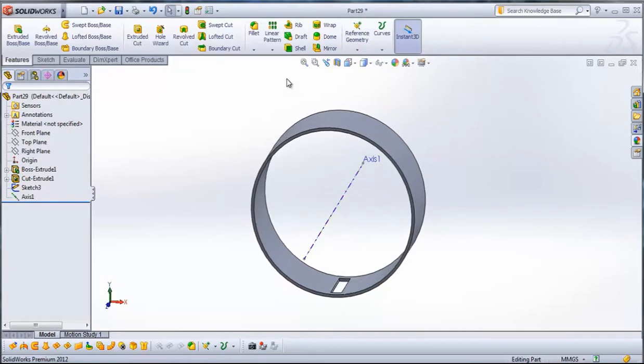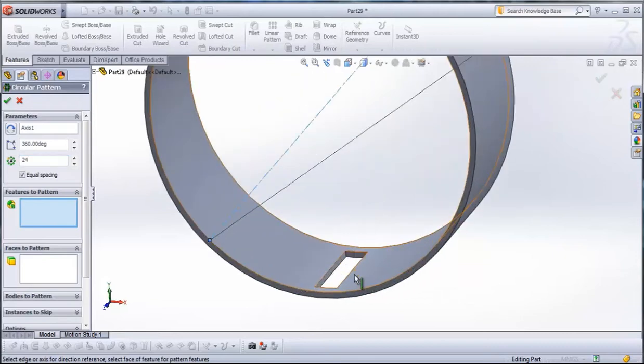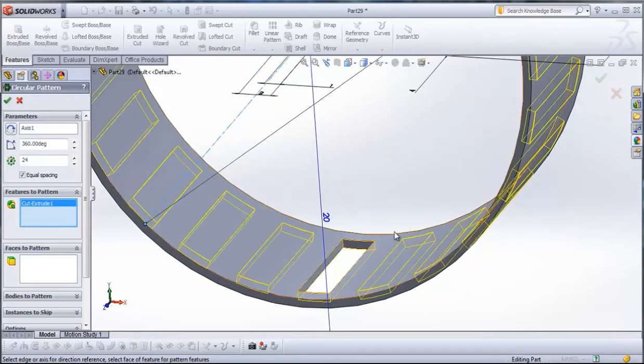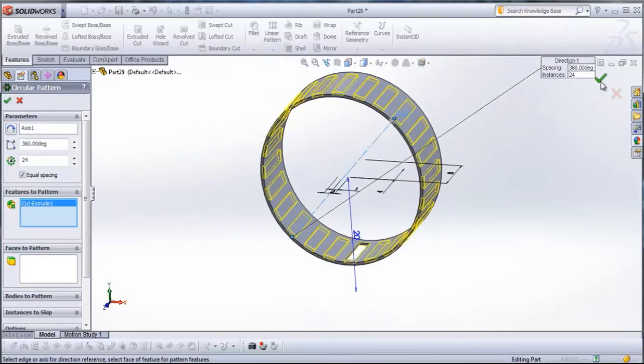Now go to Circular Pattern. As the pattern axis, we use Axis 1 — click on it. The number of instances will be 24, type here 24. For Features to Pattern, we pattern this Cut Extrude. Click on it and confirm.